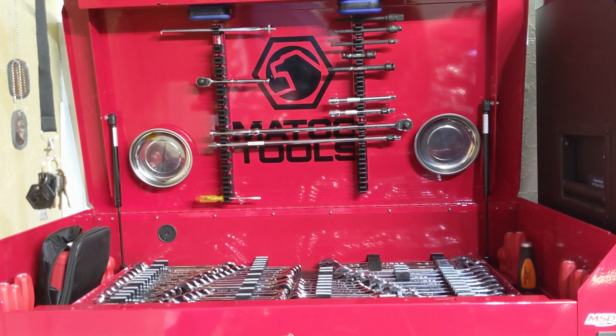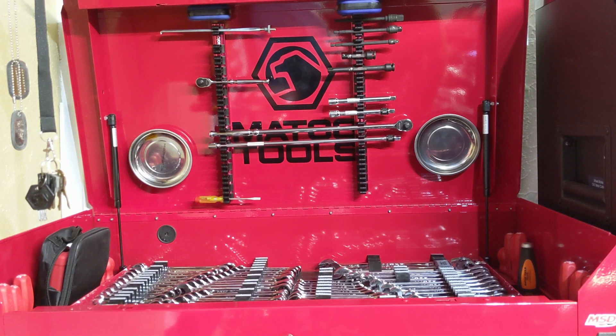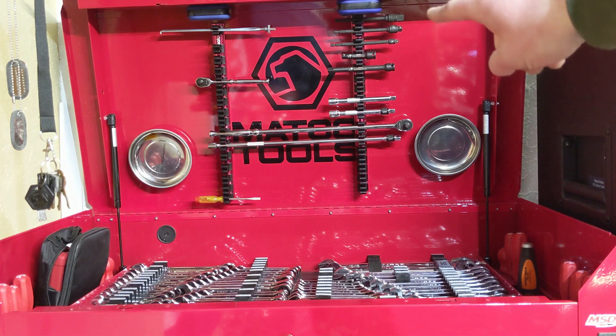Hey YouTubers, welcome back to Tony the Technician channel. Today we're going into my Matco toolbox and quickly going through it. Things have changed quite a bit - I recently went through the top and bottom half of my Husky box, keeping them separate to try and keep the videos decent lengths, so we're doing the Matco box now.